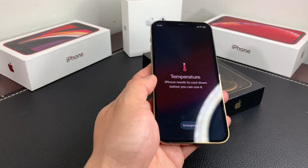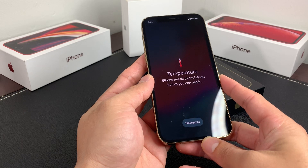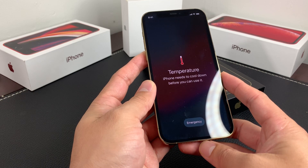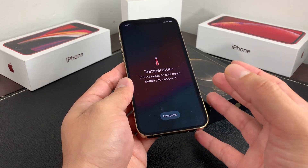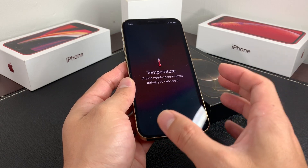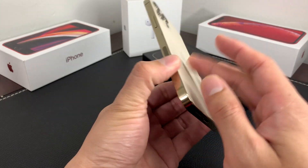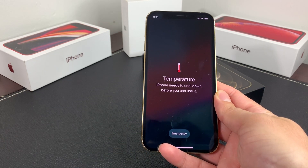The reason your phone might get hot includes things like setting it up for the first time, restoring it from a backup, or when the phone is re-indexing and re-analyzing data like photos for tagging faces, places, and keywords, or during software updates. Those things put a lot of load on the phone because it's trying to do a lot at once, especially on older devices. Playing graphic-intensive or augmented reality apps that heavily use the RAM, CPU, and hardware can also cause this.